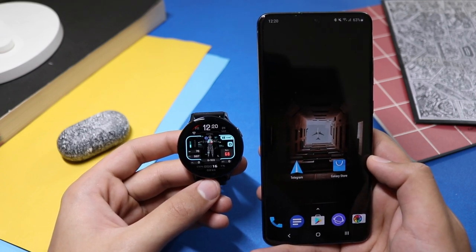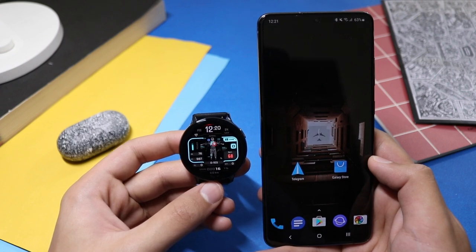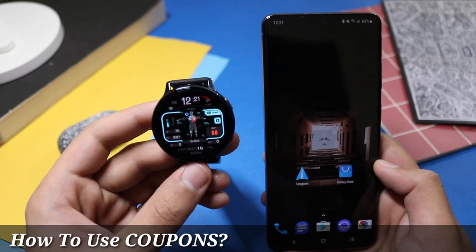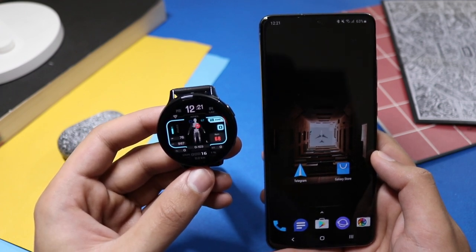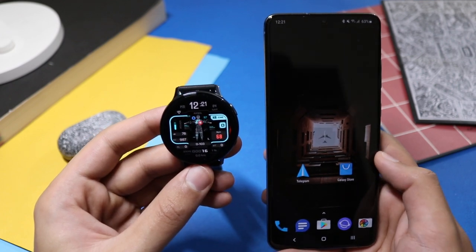Hey, what is up tech people! In this video we will talk about one of the most requested questions on my channel: what to do with coupons, where to apply them, and how to use them. In order to use the coupons you need a Samsung-based phone. You can also redeem them on other Android phones which are non-Samsung, but some phones cannot use a coupon at all.